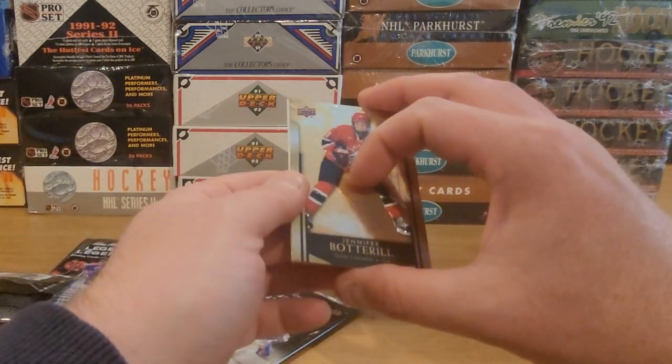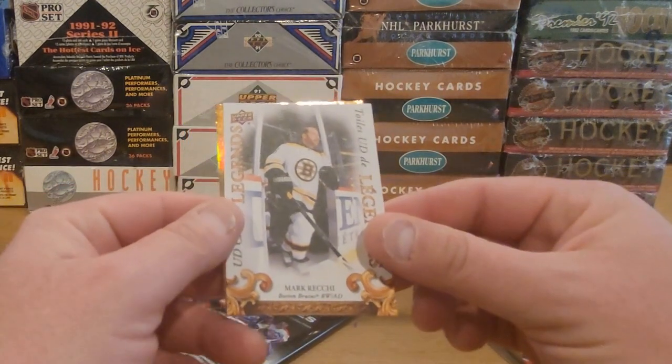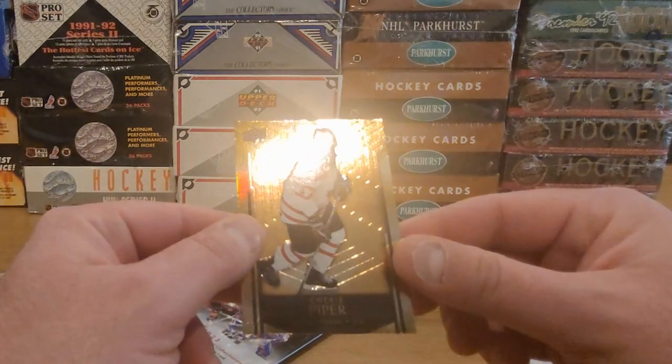All right, what do we got? Jennifer Botterell. We got a Legends Mark Reckie, and a Sherry Piper.